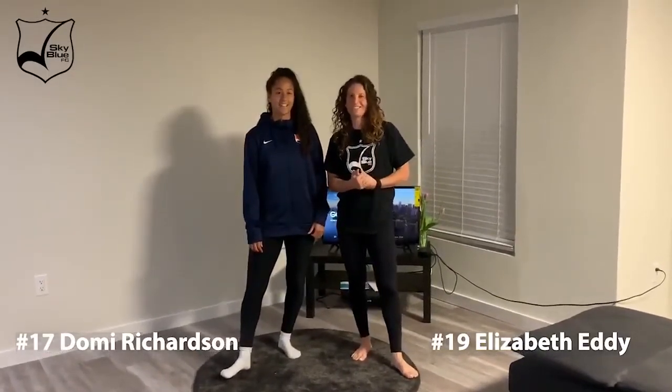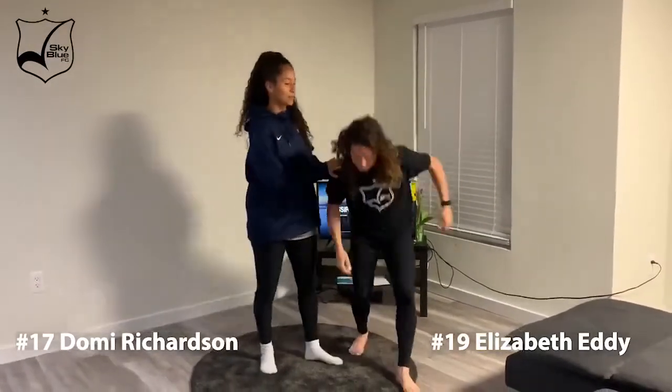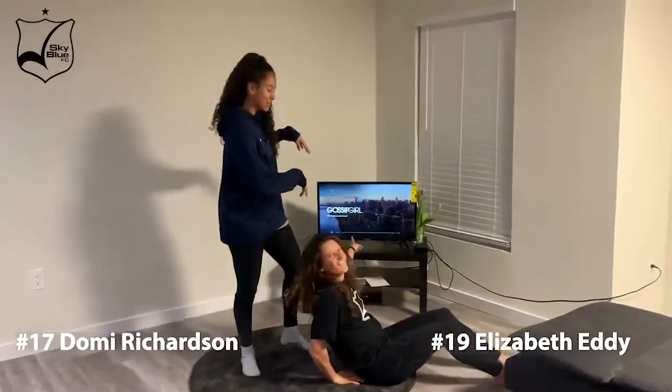Hi guys, I'm Elizabeth A. and I'm Dominic Richardson. We're here to show you guys the third exercise for the Sky Blue Fit Fam Challenge. You need a partner and a timer for 30 seconds. You can do this in between binge-watching your shows — right now we're watching Balsam Girl.